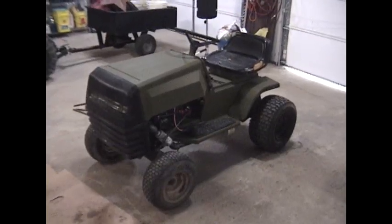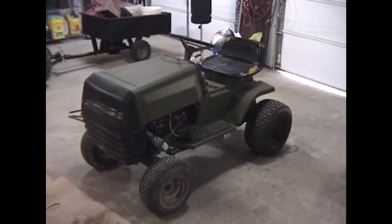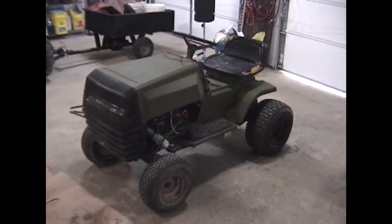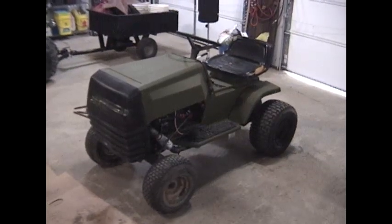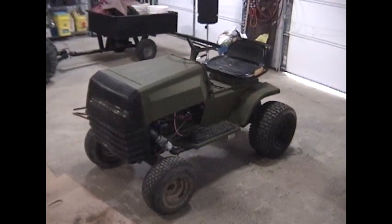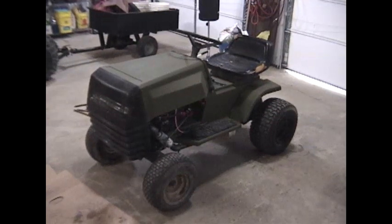Hey guys, it's Eric from Farpoint Farms. Just wanted to give you a little update and kind of give you a tour. It's not quite done yet but I've been playing with it and I've got it real close. This is a 1989 DynaMark lawnmower and it's about the biggest piece of junk you could have ever bought in 1989.